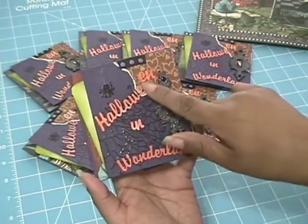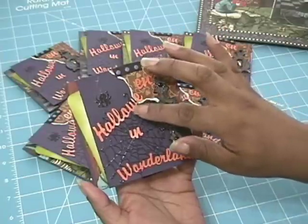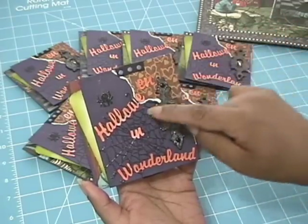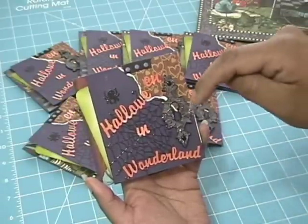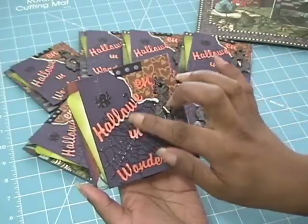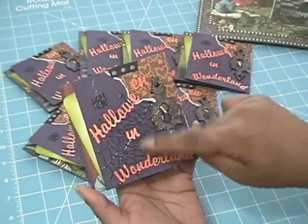I cut the title out on my Cricut using my Make the Cut software. I just typed it and stitched it all together, and then I used the Lindy's Stamp Gang Starburst Spray — I don't remember the exact color name but I'll post it at the bottom. It's part of the autumn collection, like an orangey color and it's really pretty. After I cut the title out I went ahead and sprayed it and let that dry — so, Halloween in Wonderland.